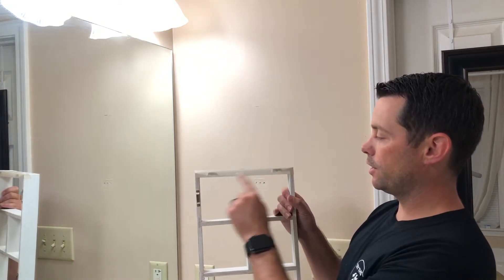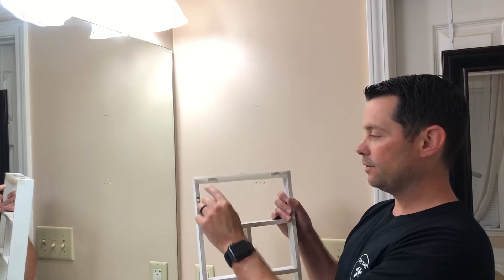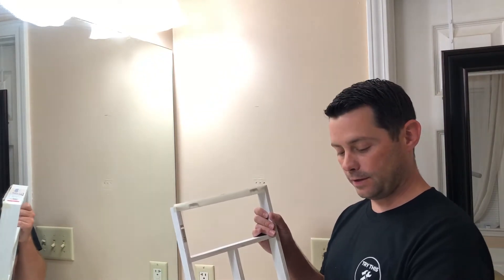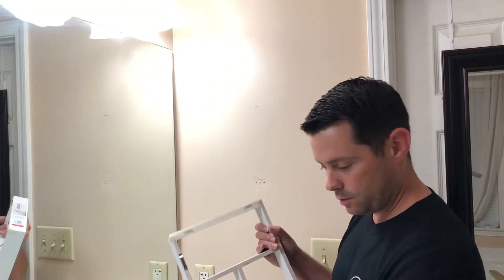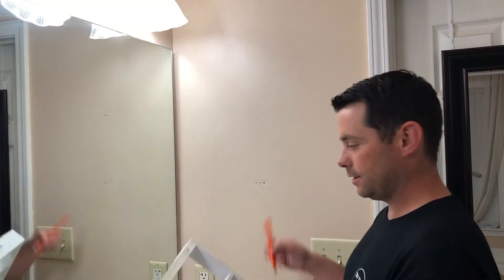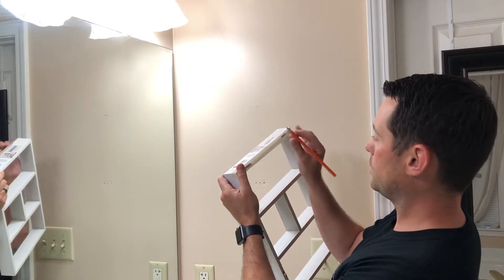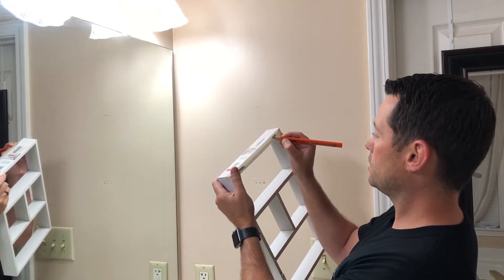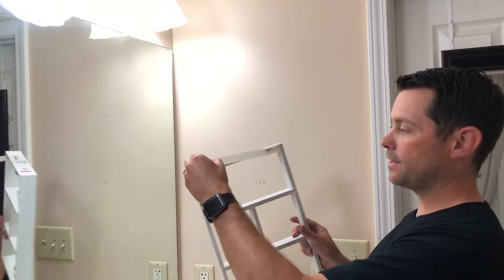Next, take some masking tape, go ahead and take that off the roll, and put it on the back of the item, wherever you're going to be using the hooks or hangers. You can put that on there, and if you have your nails, you can go ahead and punch holes in the tape so you know exactly where that's going to go. Or you can use your pencil or pen and mark exactly where the nail holes need to be. Then you can take the tape off.